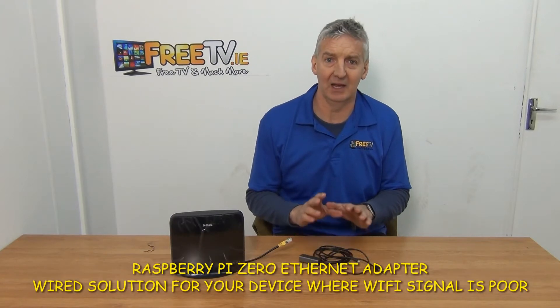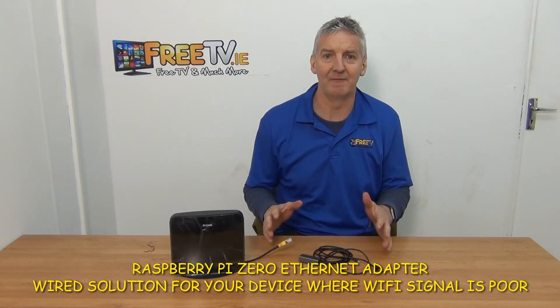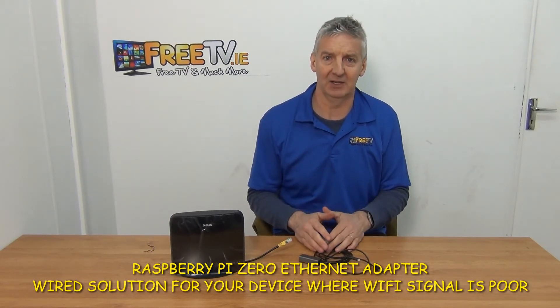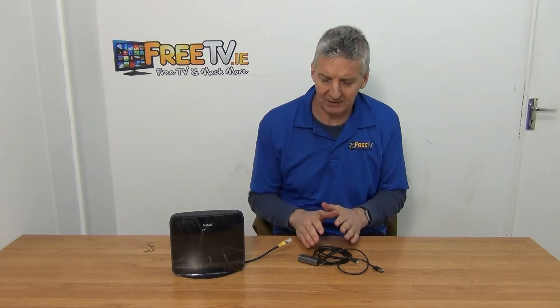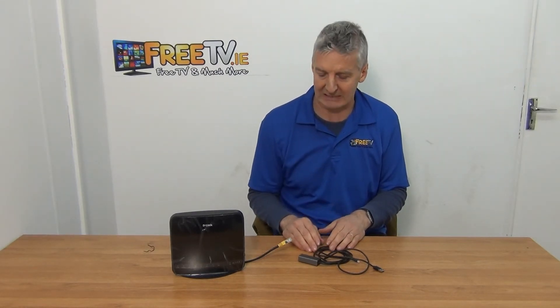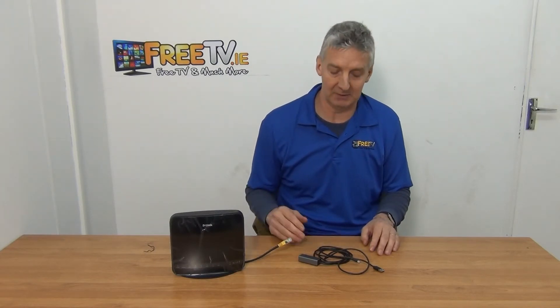I have in front of me a Raspberry Pi Zero Ethernet adapter. Basically the idea of this is to be able to give a fixed line Ethernet connection instead of using Wi-Fi directly on your Raspberry Pi. The thing to point out with this is that it's available with low-cost small parcels literally from FreeTV.ie and the setup is extremely simple.